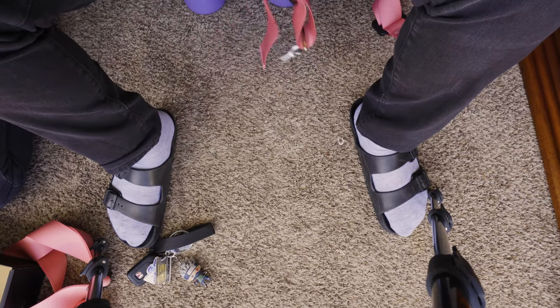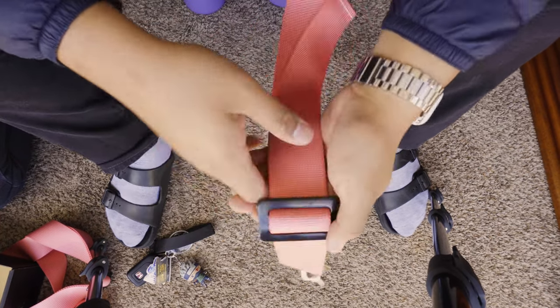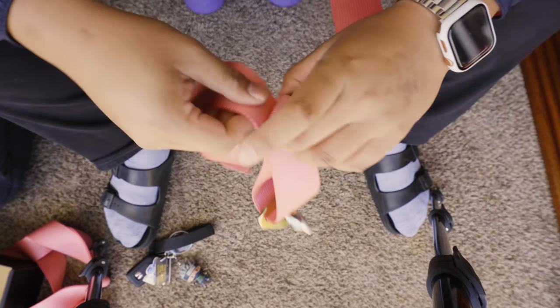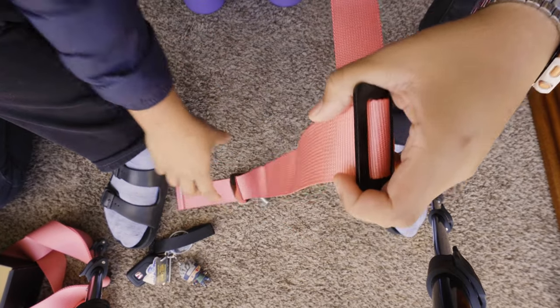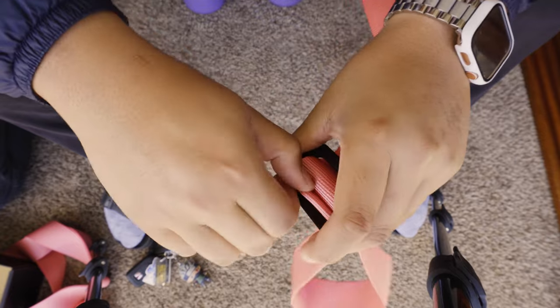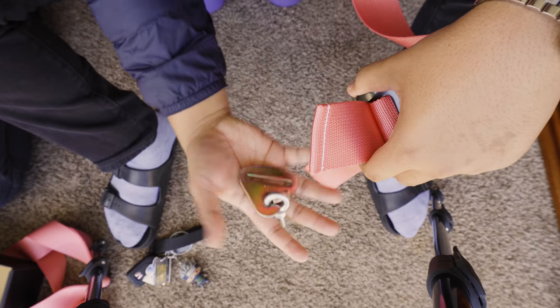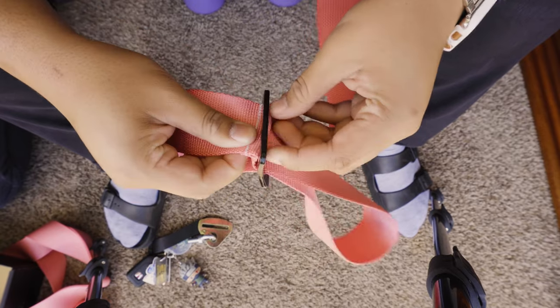To take the stock strap off, all you have to do is just undo this. I really hope I remember how to put this back on — oh, that's easy. Take that buckle out and just feed it back through. Honestly the only reason you would need this is if you find somewhere in your back seats to bolt it on, but I simply don't need to do that. Put it all the way back through — this is such a pretty pink color.